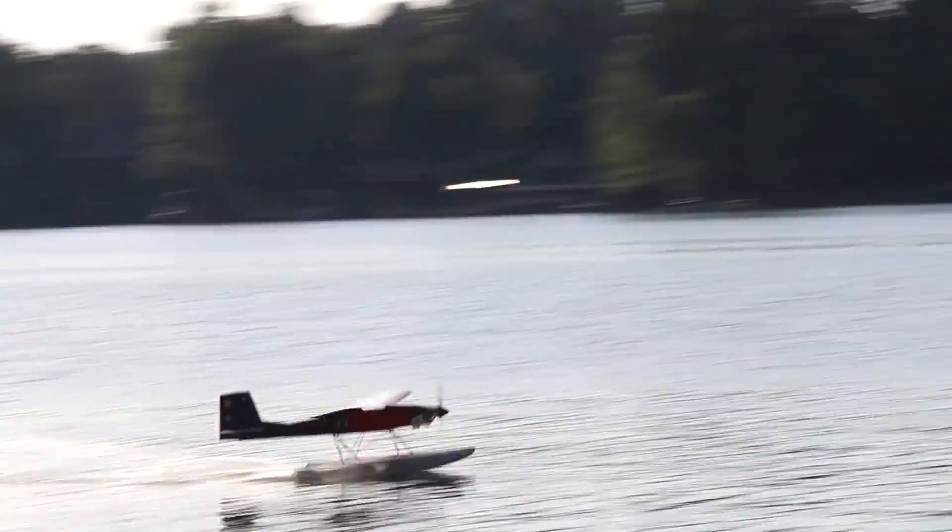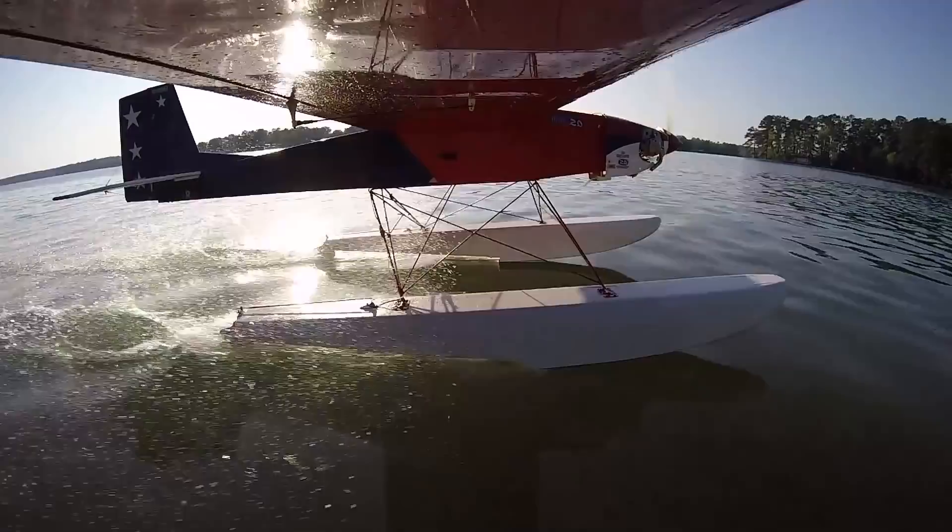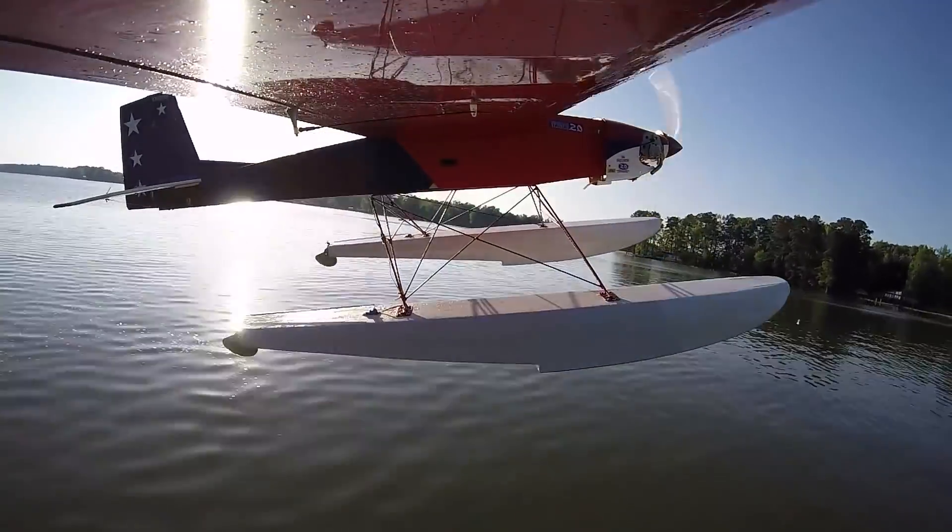That's kind of exactly what we're gonna be doing today — we're going to build a monster stick, put floats on it, and instead of going off the water, our goal is to fly off the snow and water. Noah's build is coming along really great, let's check it out.